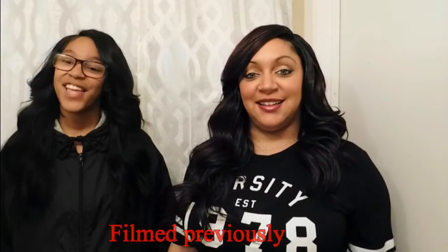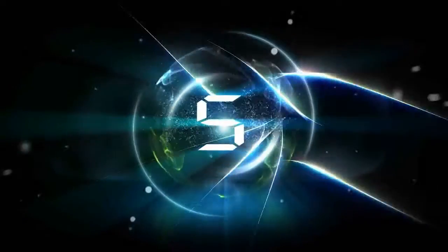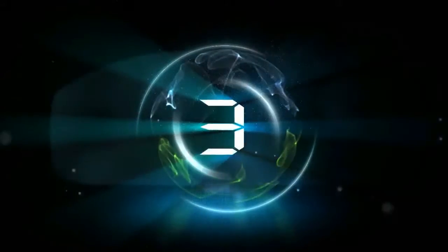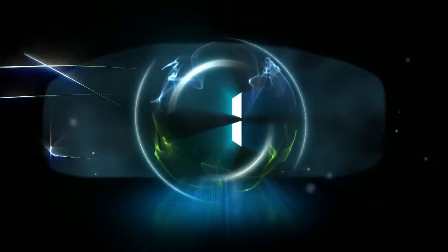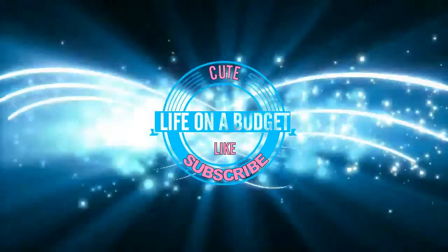What's up everybody, this is Charlotte and this is Damian, welcome back to our channel. Today we are going to do a wig review and a wig update, so stay tuned.